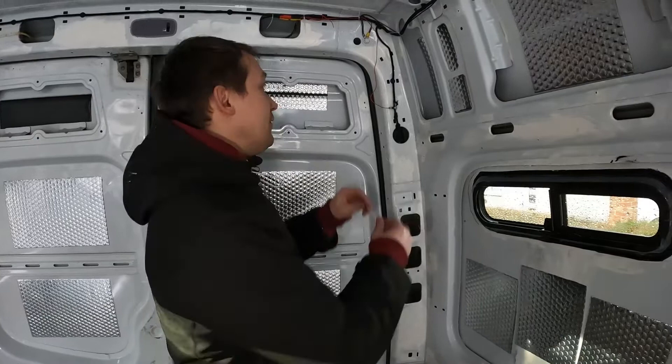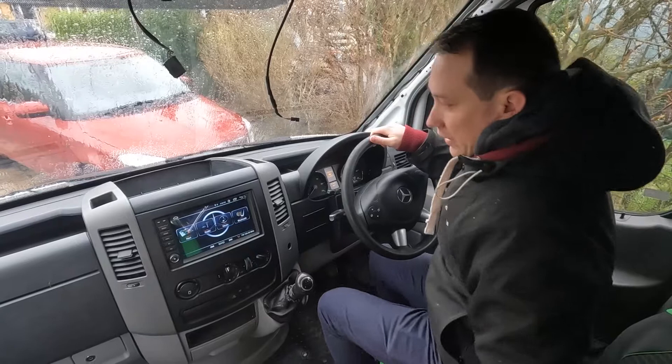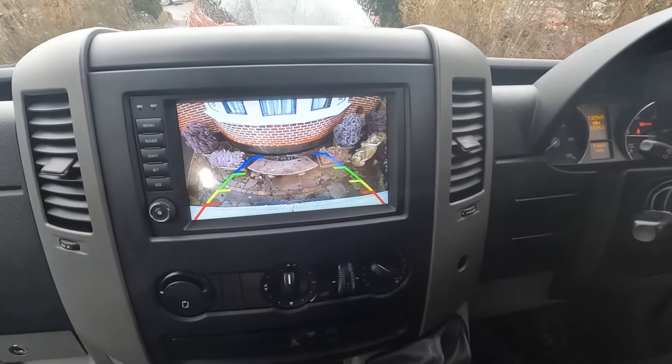Let's test the reversing camera. The infotainment system is on — once I put it into reverse, like this, the camera comes on there. You can see it's got guide lines indicating how close you're getting. It just works — as soon as you put it in reverse it comes on, take it out of reverse and it goes off.